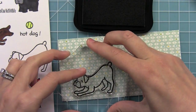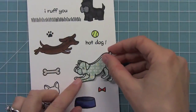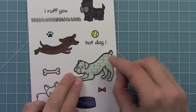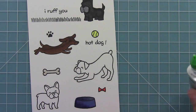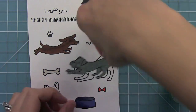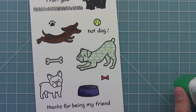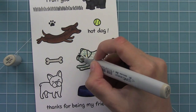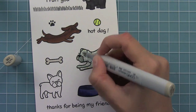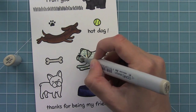Another fun way to add color to these dogs is to use paper piecing, which means to stamp on a piece of pattern paper and cut it out and allow that pattern to provide your color and texture. I think it's so fun and really whimsical to add some cute patterns like this triangle pattern from Daphne's Closet to the dogs. Another fun way to add a little interest to some paper piecing is just to add a little bit of color on the nose and the snout and his little ears — it just adds a little bit of interest on top of that pattern paper.